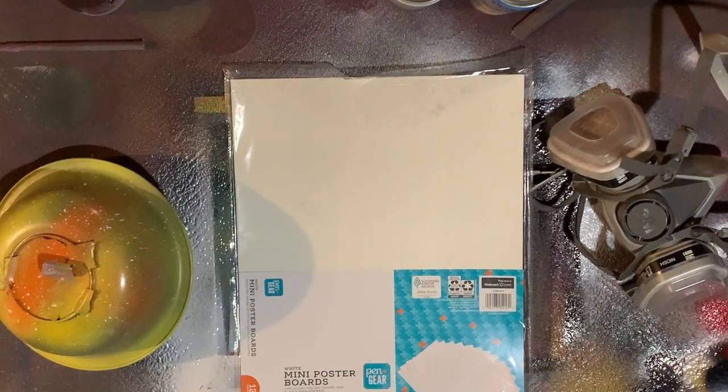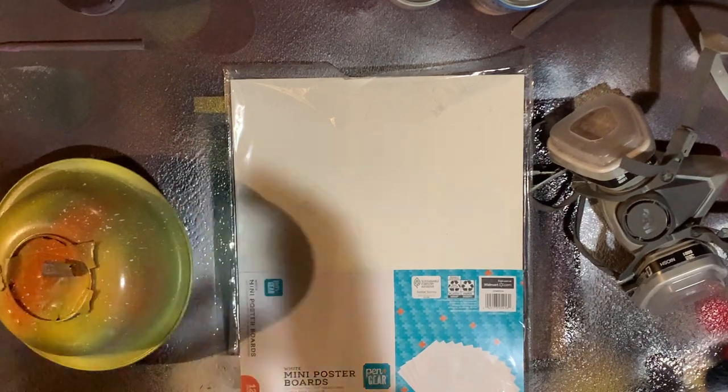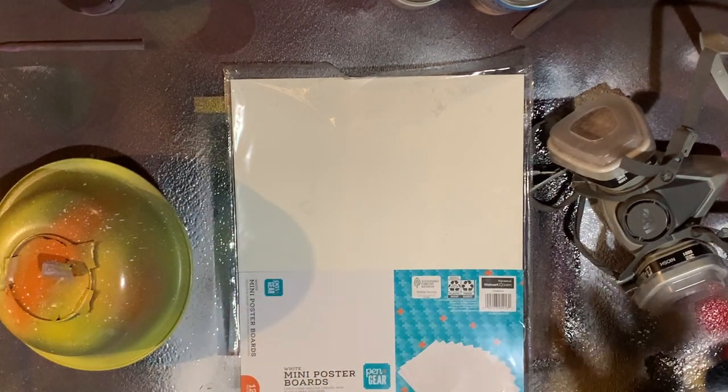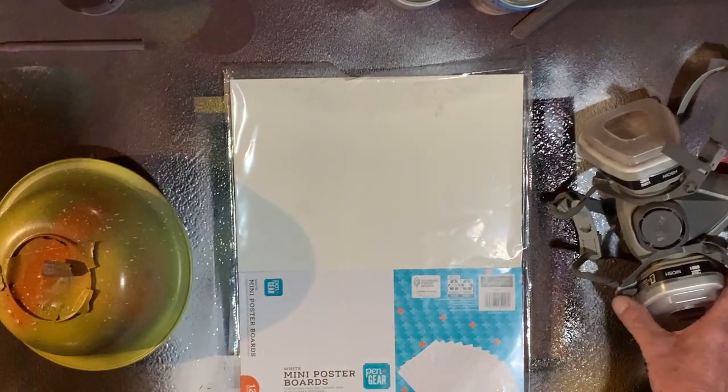Hey everyone, I'm going to walk you through a video of how I do my spray paint art. I've only been doing this for a little over a month now. I'm really enjoying it, people seem pretty receptive, and I'm just going to show you a few things that I use.